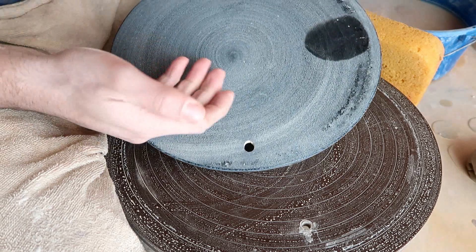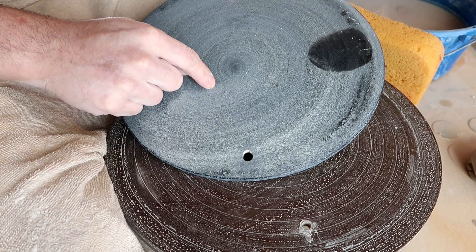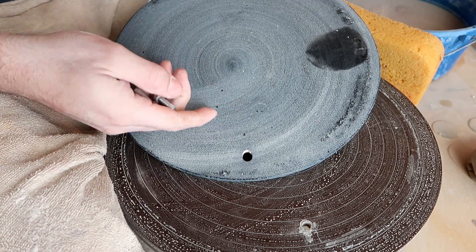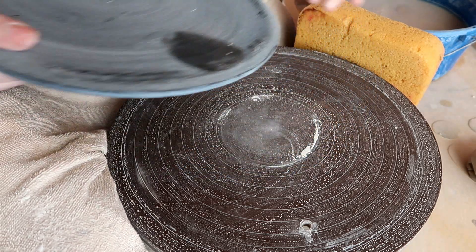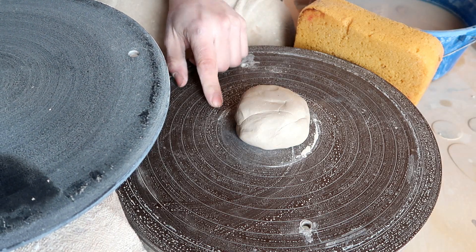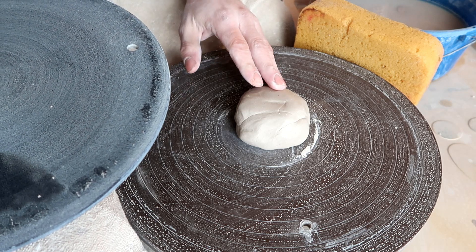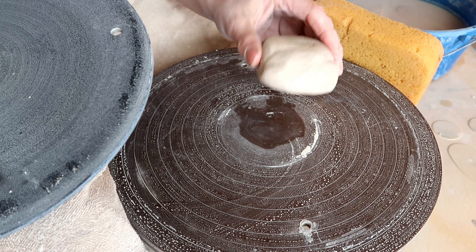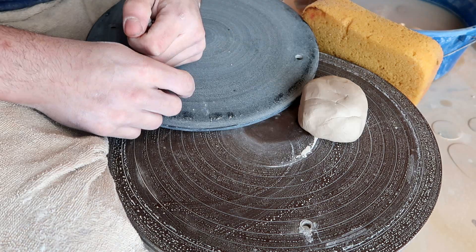The first thing you're most likely going to need is a bat and some bat pins. Now, if you don't know what a bat is or you don't know how to use one, I've already made an episode on that — I will link it down below. But if you don't have a bat and bat pins, you can just make sure this is the very last thing you throw on the wheel head for the day and let it dry overnight, because you're going to have to let this dry unless you want to morph the ring you've just made. It's kind of like making a plate on the wheel — you could throw a plate without a bat, you just need to make sure it's the last thing you throw for the day.